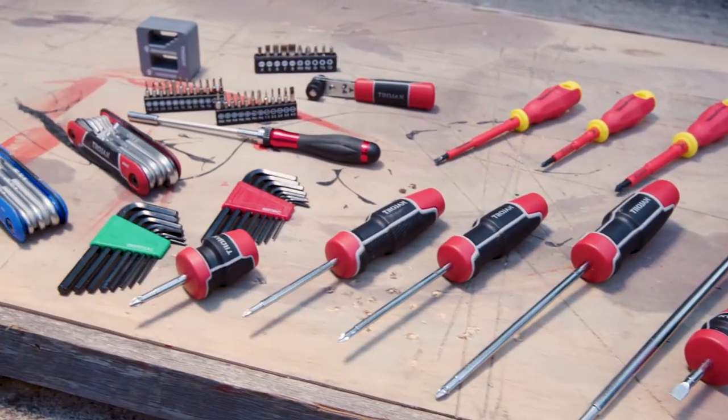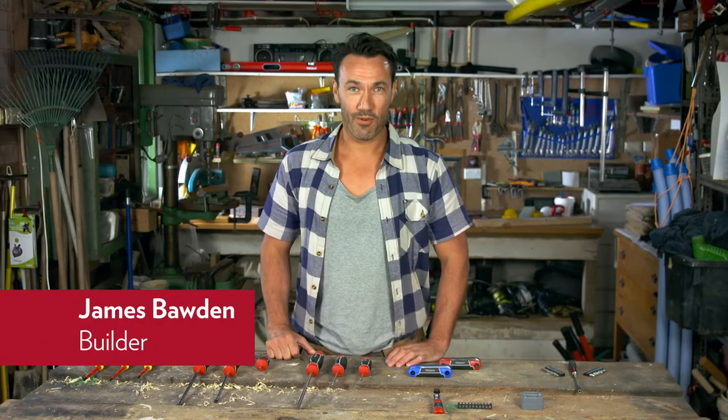Screwdrivers are an absolute essential for any toolbox. They're used to insert, remove, loosen, and tighten screws. Trojan has a wide range of all different shapes and sizes to suit your job.